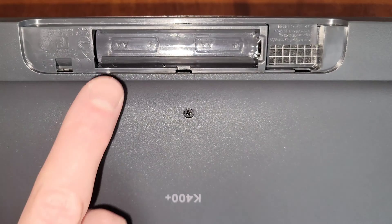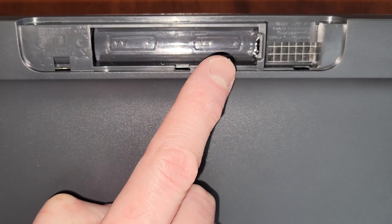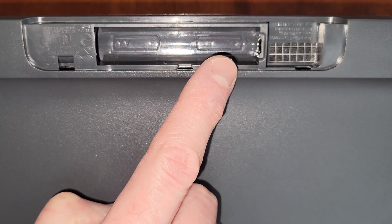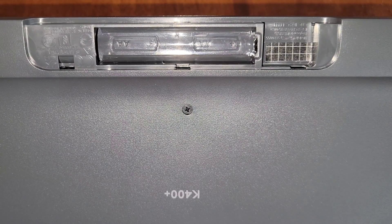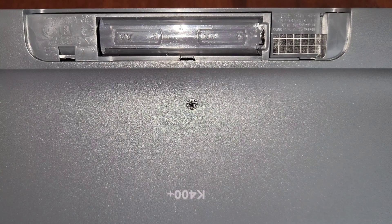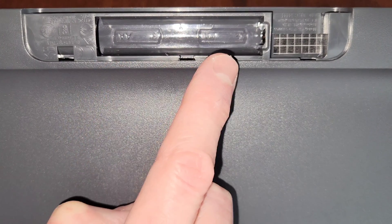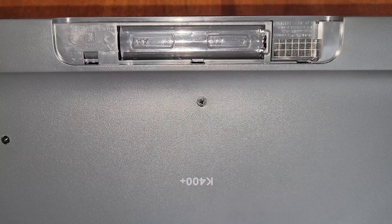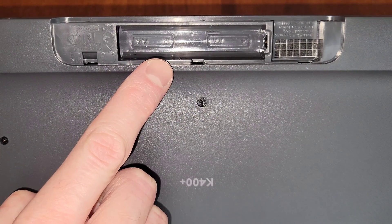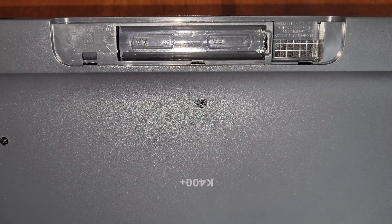Inside the battery compartment, it tells us what type of batteries and the correct direction for the batteries — this is what you want to check, that your batteries were installed in the correct direction. This keyboard uses two AA batteries. On this battery, the plus sign is on this side, and on this battery, the plus sign is also on this side. This is where you can verify the battery type and correct orientation for your keyboard.